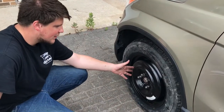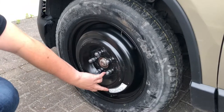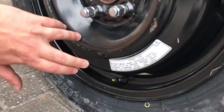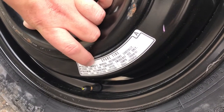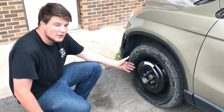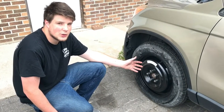Now that your lug nuts are properly tightened, make sure to mind the writing on the side of the spare tire as well as the sticker. It is only a temporary use tire, so normally it won't be allowed to go over a certain speed safely — in this case, 50 miles an hour. Now that you've properly learned how to change a tire, you can be prepared if and when this situation happens to you.